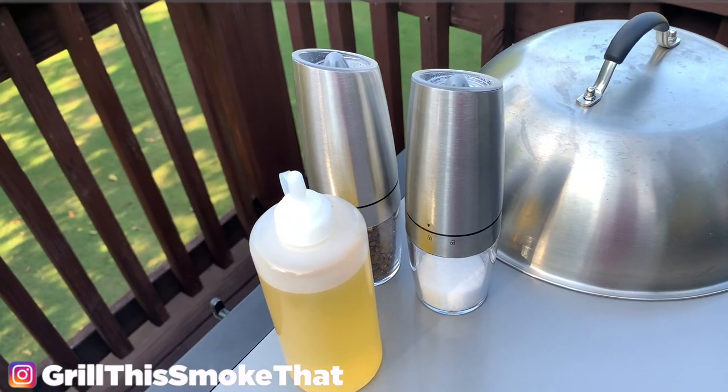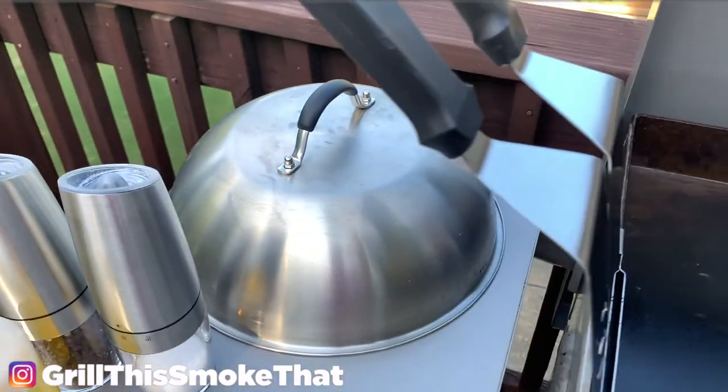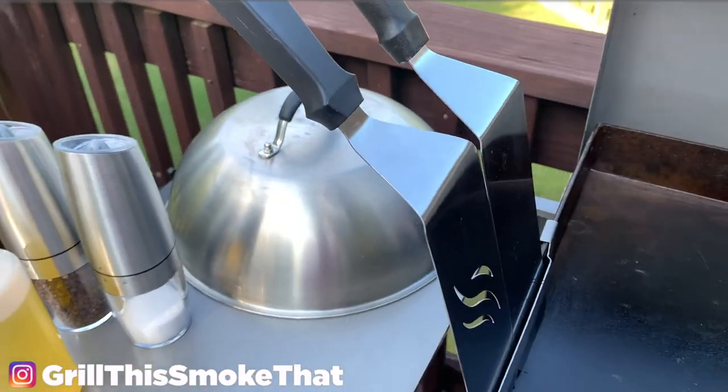We also have our gravity-fed salt and pepper grinder, a little more avocado oil, our dome lid, and our spatulas. I'll provide links to all the materials that I used in the description for the video.